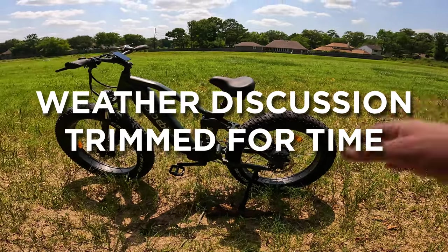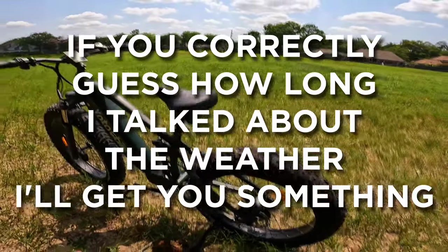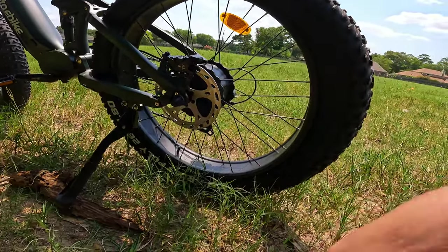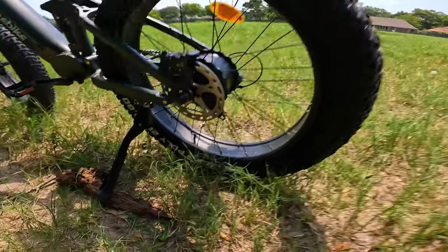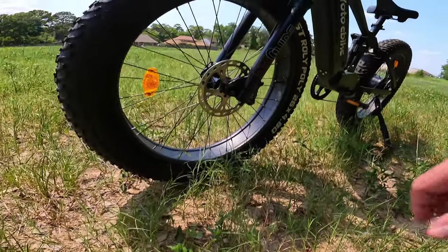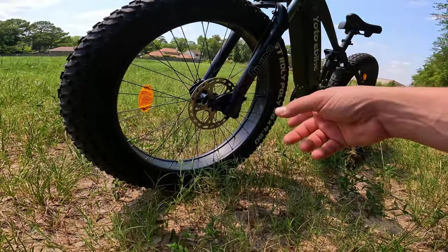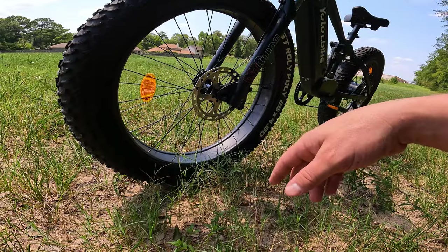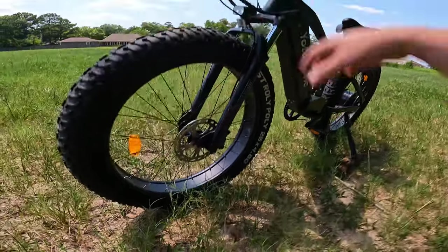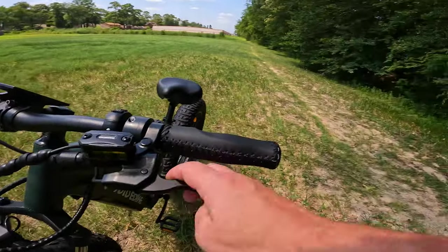The brakes are hydraulic, and these are thicker rotors which I found pretty interesting. Stopping-wise they're pretty good. I don't think these are 203s — these tires are so big it's actually kind of hard to tell. I had checked and hadn't seen any size markings, so my guess is they're 180s. I was just on the Zooz UU1200 Flex this morning, which has 203 rotors, and this seems a little bit smaller even though the giant tires kind of dwarf that.